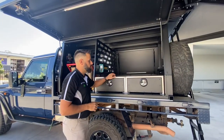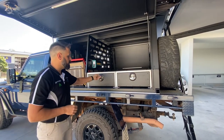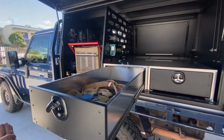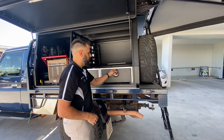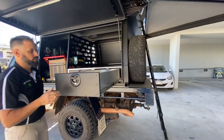On this one the customer has chosen two small drawer units on the passenger side. We powder coated the front faces for them just to give a bit of contrast. It's a really nice big storage box for them to house anything they want to fit inside there. We use slam lock handles on the front, which makes it really easy and simple when they're actually closing the door.